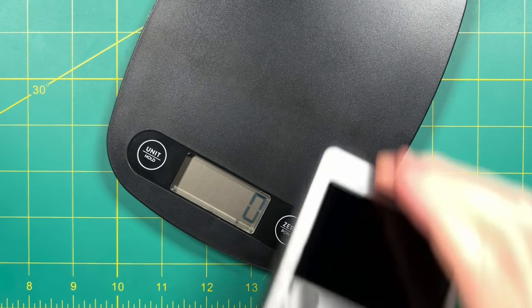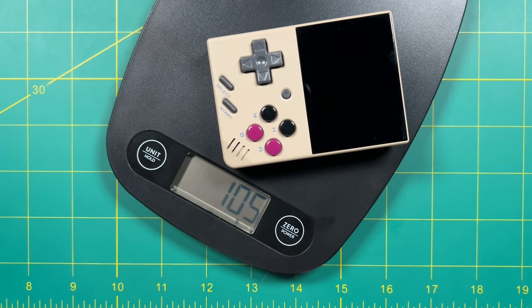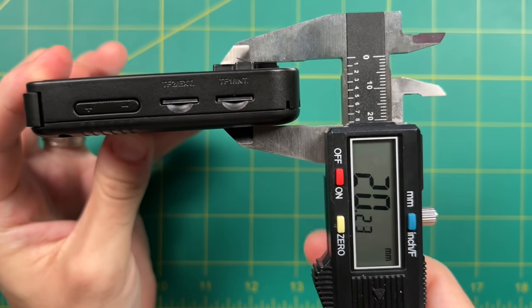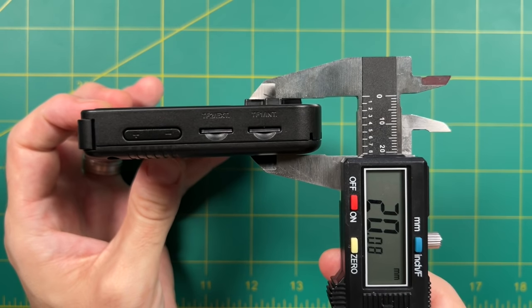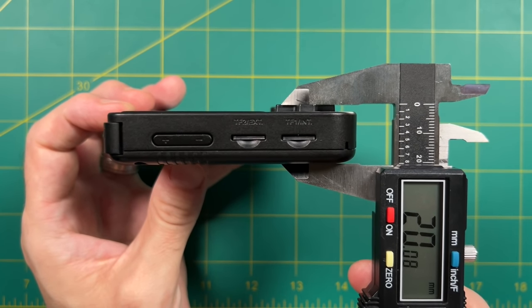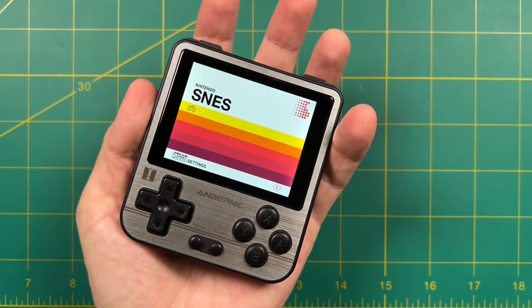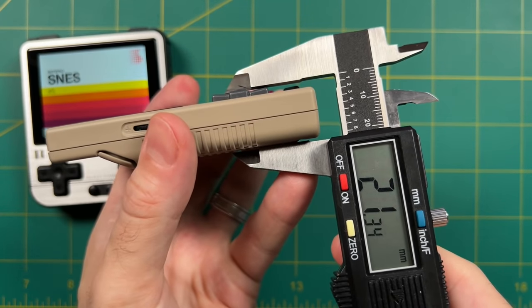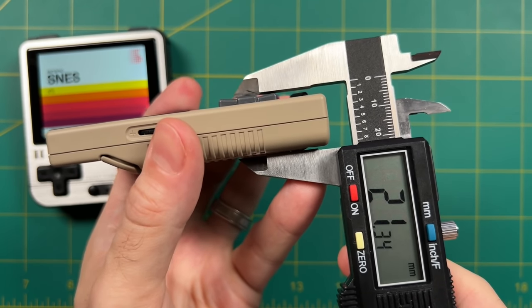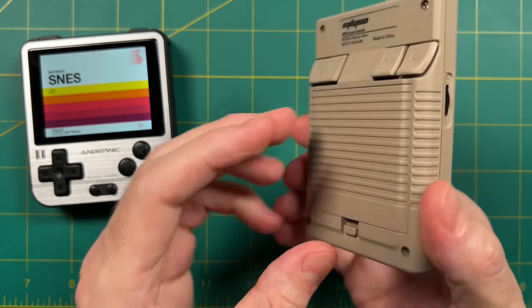Moving on to pocketability — overall weight, size, and things like that. The 280V weighs 125 grams and the Miu Mini is 105 grams, so the Miu Mini is about 20% lighter. In terms of thickness, the 280V is almost exactly 20 millimeters at its thickest point. I hear a lot about how the 280V is thicker, and it does feel chunkier. However, when you actually measure the Miu Mini at its thickest point, it's actually a little bit thicker than the 280V — a lot of that has to do with how much the D-pad sticks out from the frame.